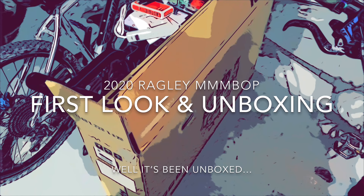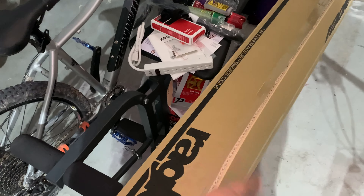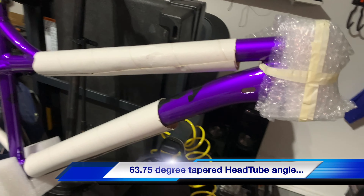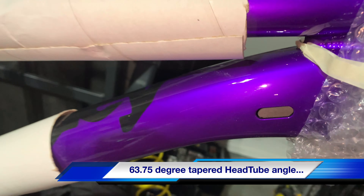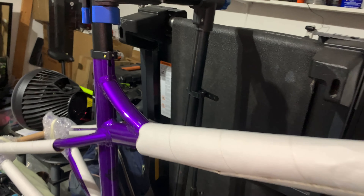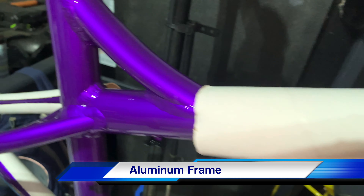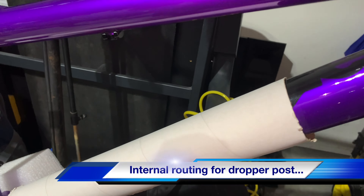We just unboxed the Ragley MBOP — you'll have to see the unboxing. There were staples and some tape, but here's the frame. This color is amazing. It came very well protected, so it arrived unscratched.